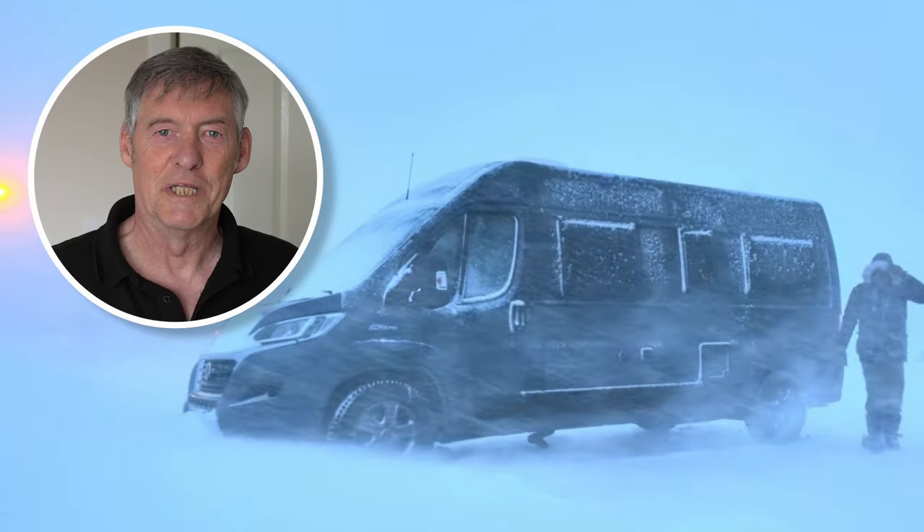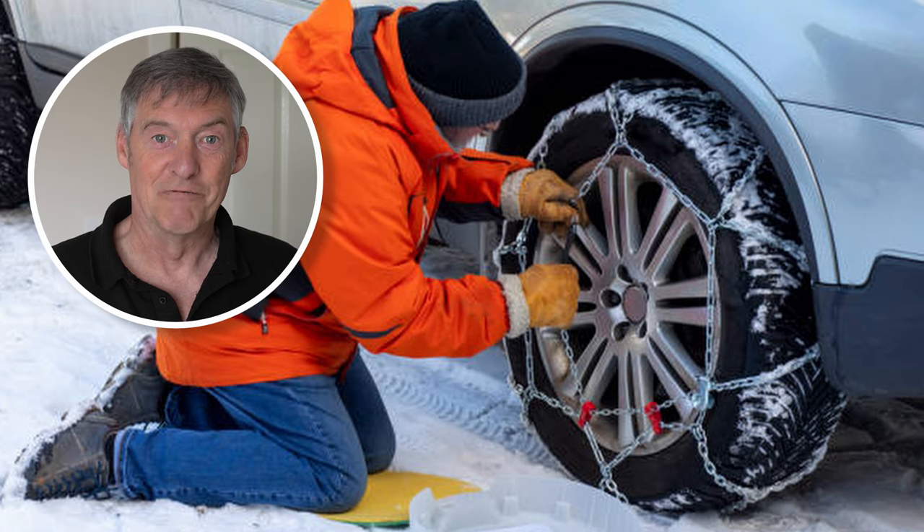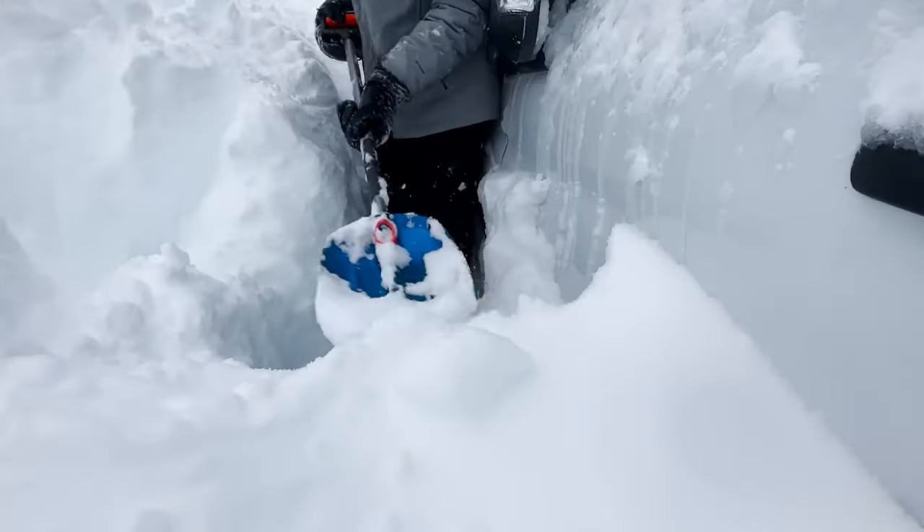For those of you who like to be a little bit more adventurous in the winter months, don't forget your snow chains and your shovel.